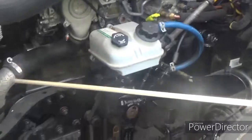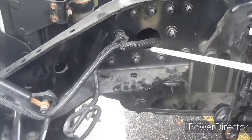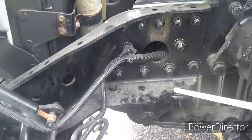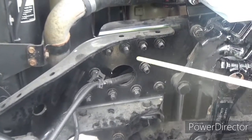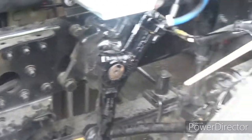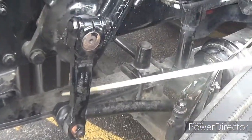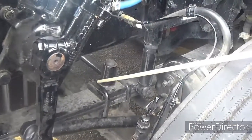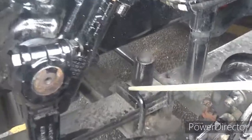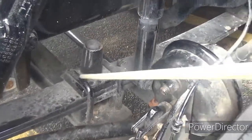We're going to move to the spring hangers and mounts — properly mounted and secured at both ends, not cracked, bent, or broken, and no missing mounting bolts. The leaf springs are properly mounted and secured at both ends, not cracked, bent, or broken, and not shifted. And the U-bolts — properly mounted and secured, not cracked, bent, or broken, and none missing.